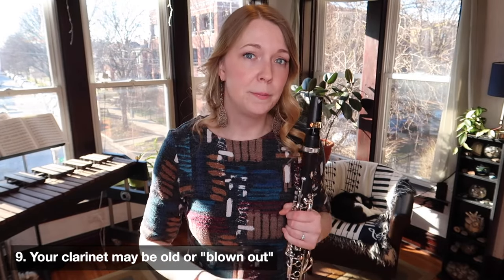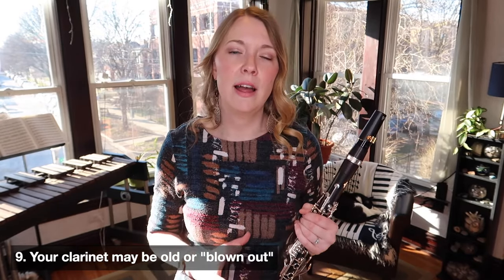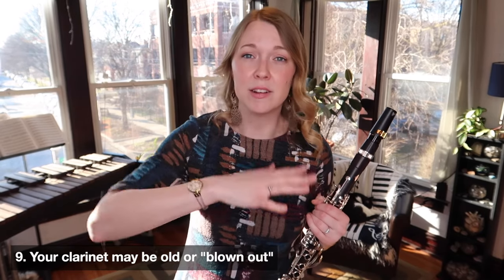The very last thing, unfortunately, is the age of your instrument. If your instrument is old, the tuning is likely to be a bit out of whack. Instruments that are blown out tend to have issues with maintaining a stable tone and intonation. If you have a vintage R13 from the 1960s and you just can't get certain notes in tune, it's probably because it's old and had a lot of love. At that point, you have to decide: is it worth getting a new instrument, or would you rather try new barrels or a different mouthpiece to adjust your equipment accordingly?